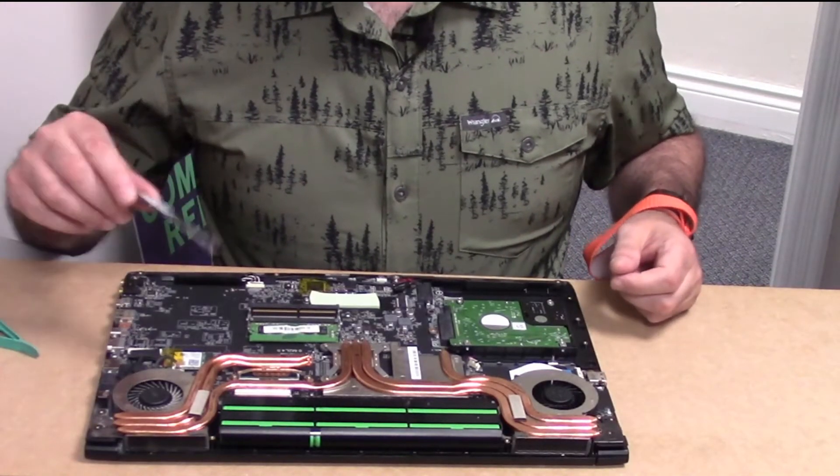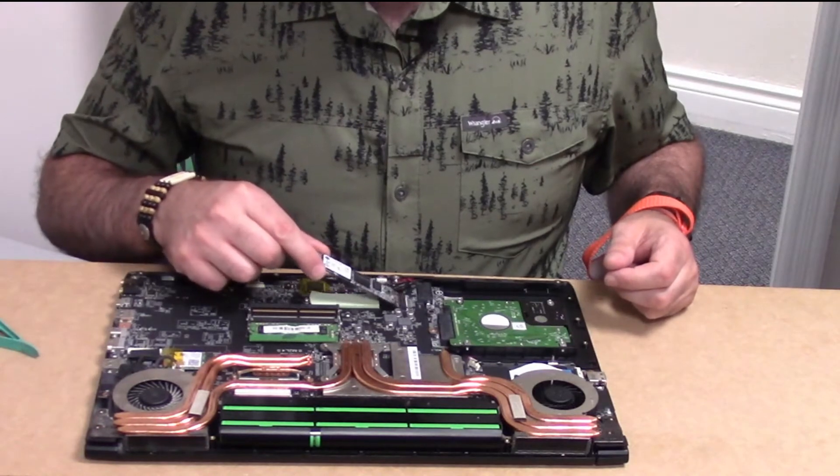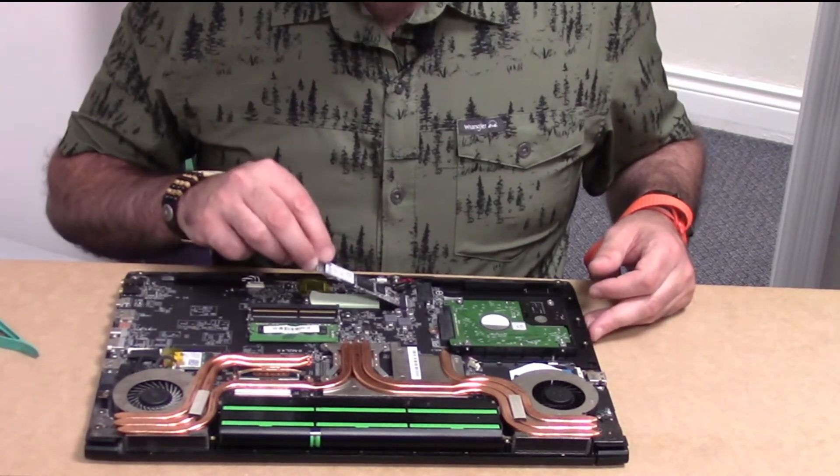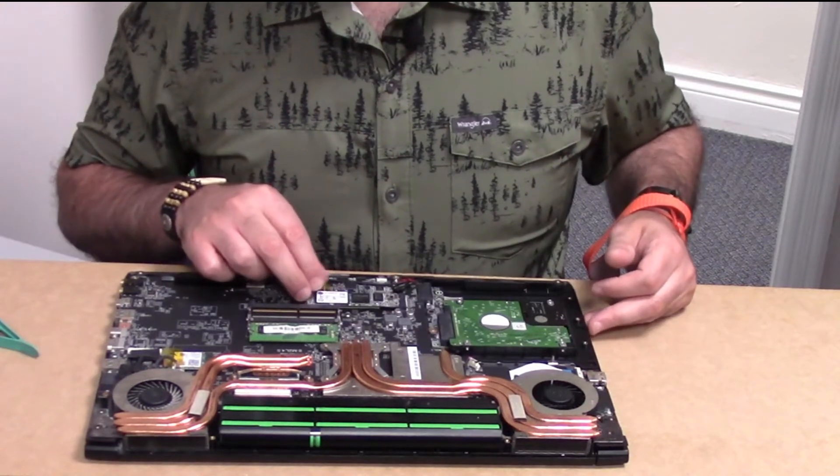To put the new M.2 back in, just do it in reverse order — slide it in on an angle, push it straight down, and then put the screw back in.